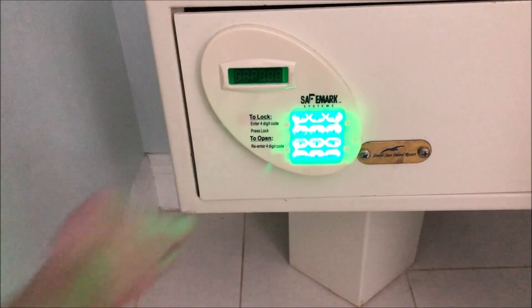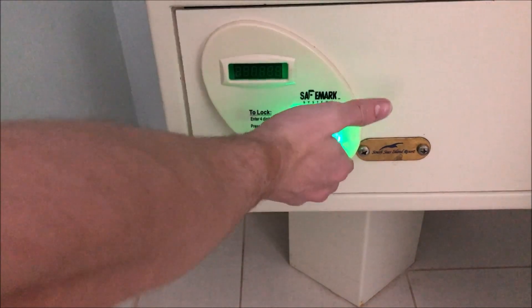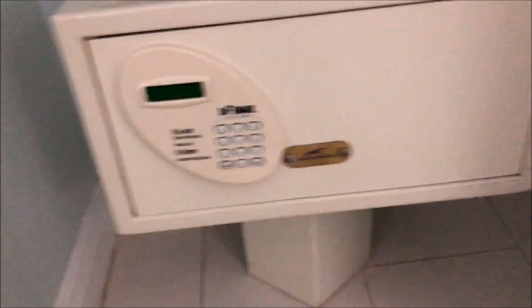Anyway, that was a look at the condo safe at the South Seas Island Resort in Captiva Island, Florida. I hope you guys enjoyed this video — thanks for watching, comment, like and subscribe, and I'll see you guys in the next video. Goodbye!